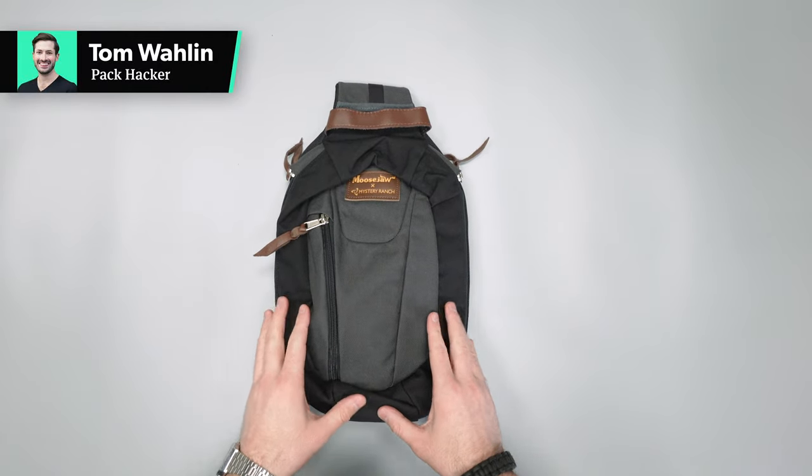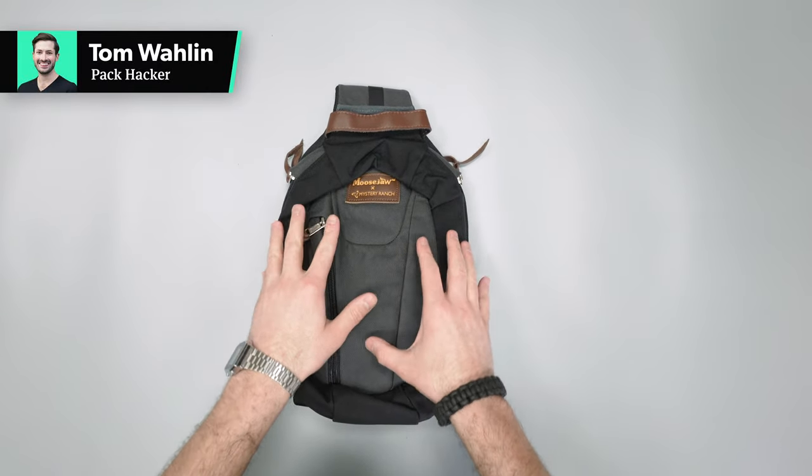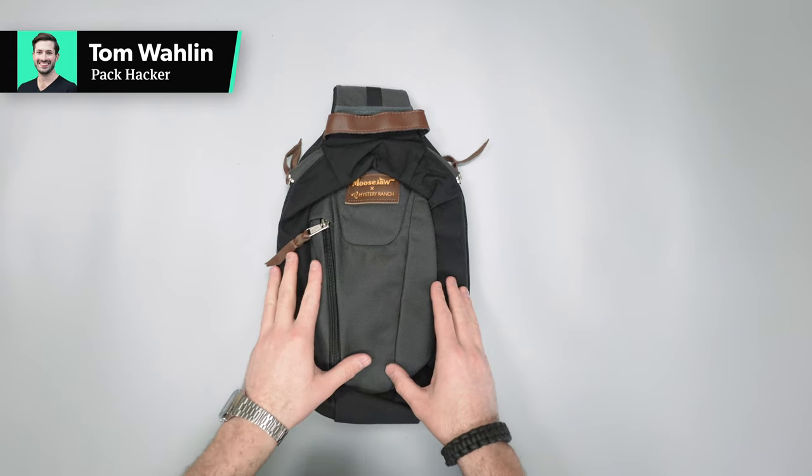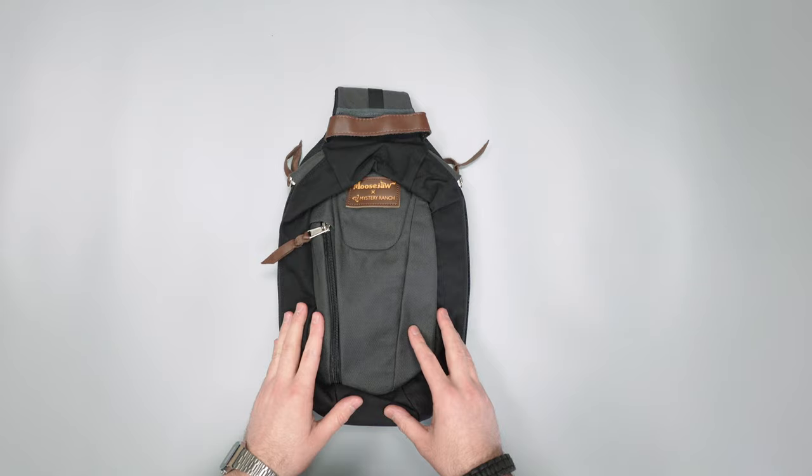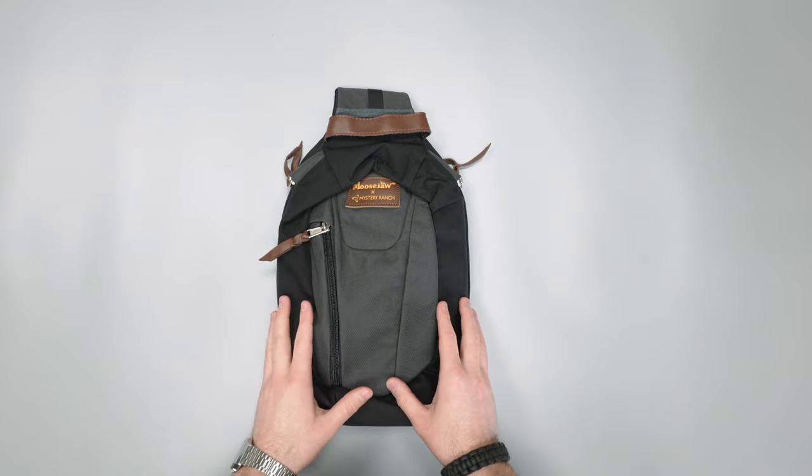In this video we're going to be taking a look at the Mystery Ranch and Moose Jaw Teppo Sling Pack. Head on over to packhacker.com for more information and the best buying options. Link in the description below.